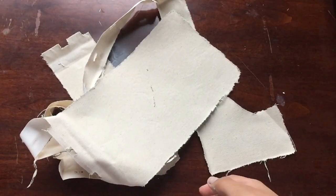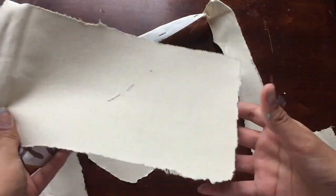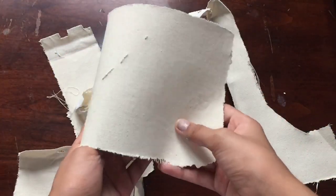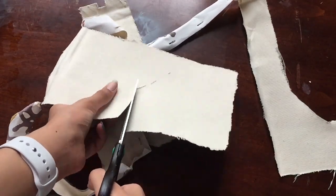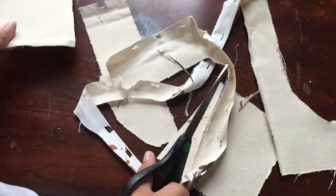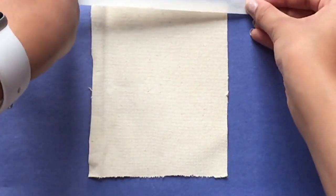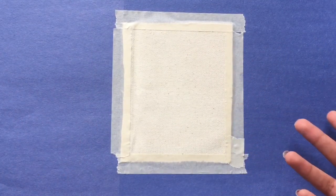For this idea you're going to be using the scrap canvas from the tray project. Find a large piece that you can cut — I'm going to be using this area because it's pretty blank and doesn't have a whole lot of rips in it. Now I'm going to take some masking tape and use it to create a border around the edge of the canvas. Now my canvas is all taped down and I'm ready to paint a picture.